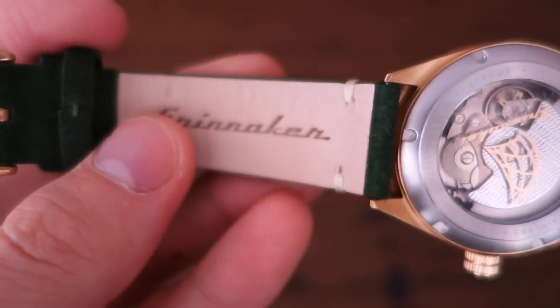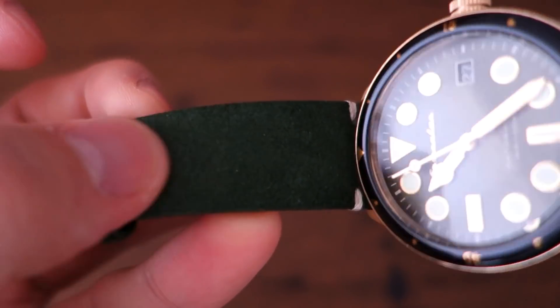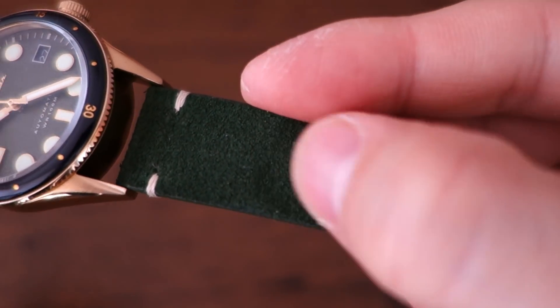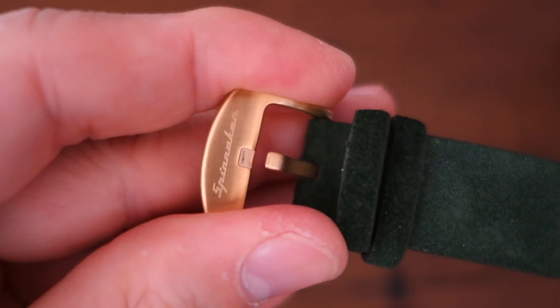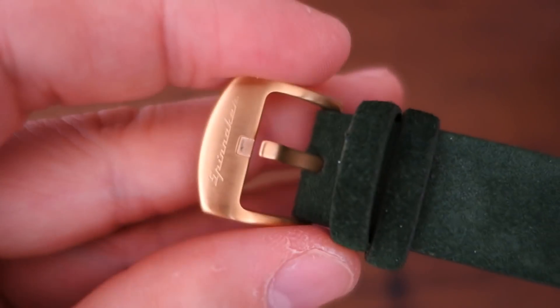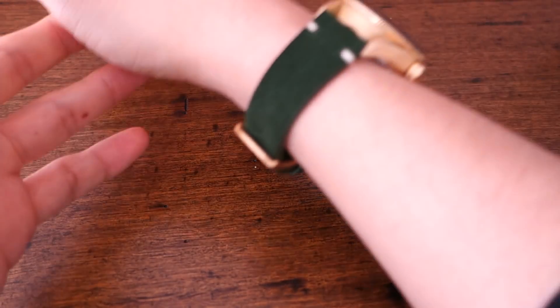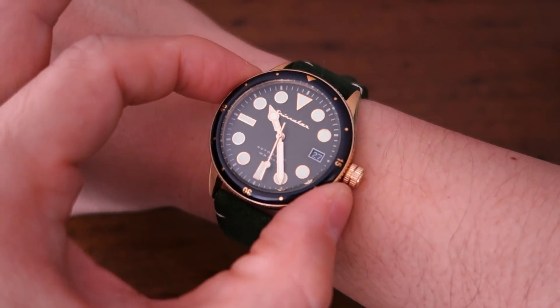Moving on to the band — it's Spinnaker treated leather in dark green with a suede-style finishing, which is a nice touch. It has a brushed gold tone steel buckle with the Spinnaker logo across the top. Let's put this on for the wrist shot.